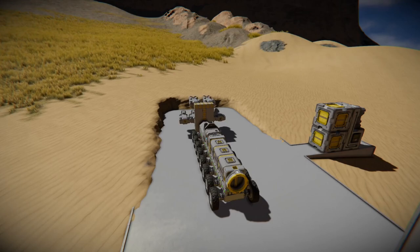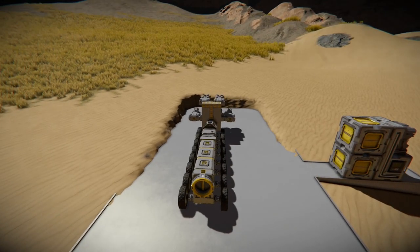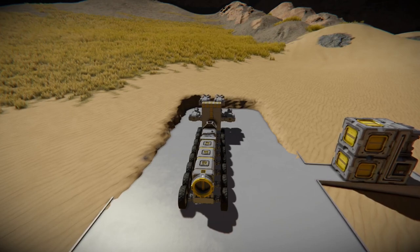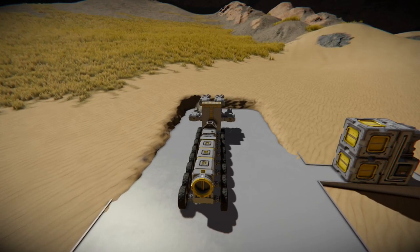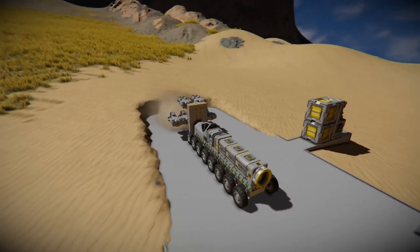One thing to note when you're setting your drive: the left rotor's direction is going to be the opposite of the right rotor's direction just to move forward. So if you set your velocity to 10 on the left side, you need to set it to negative 10 on the right side.